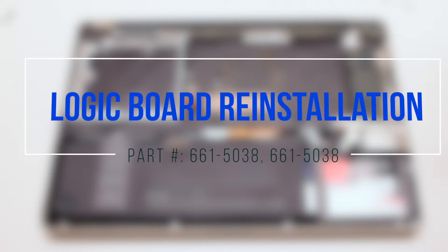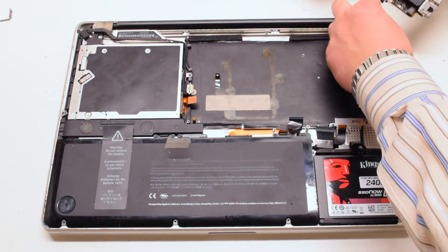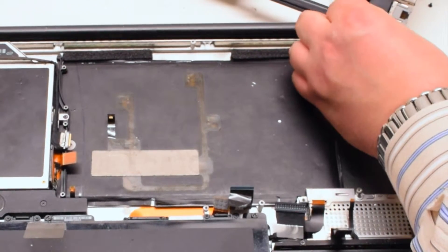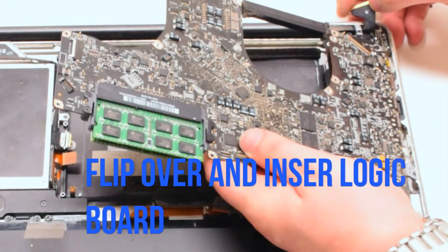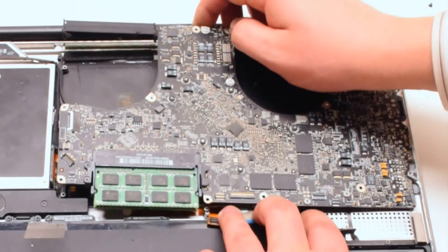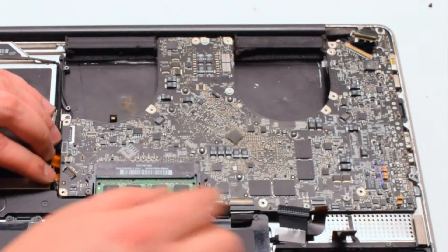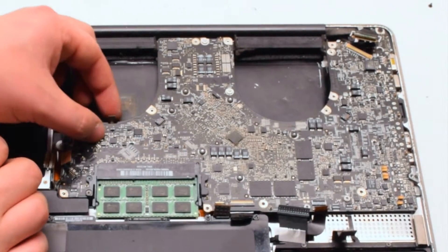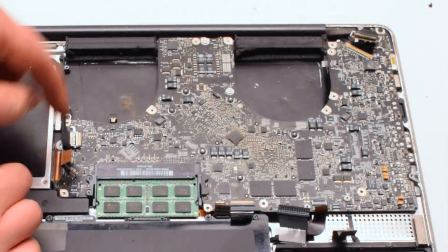Logic board reinstallation. Start off by reconnecting the logic board to the DCN power board. Now flip the board over and insert the logic board into the case. Pry any cables out of the way.